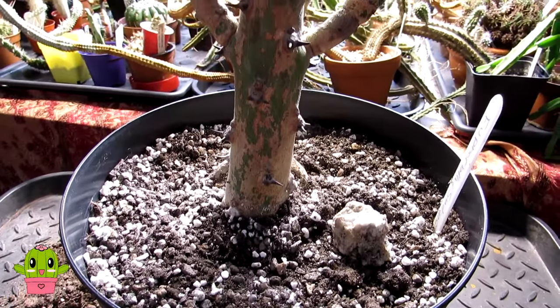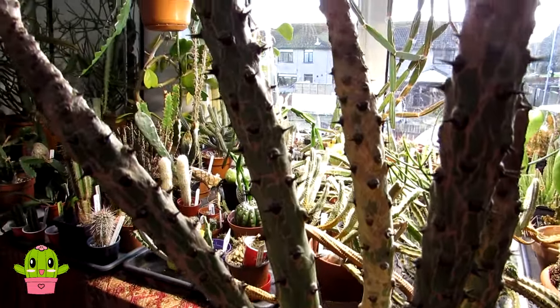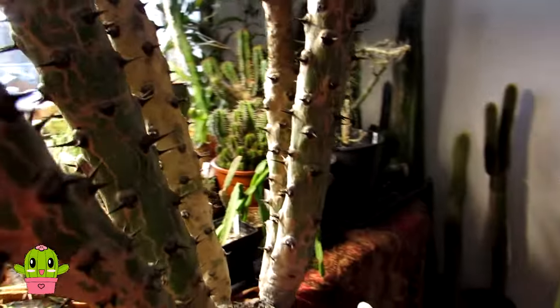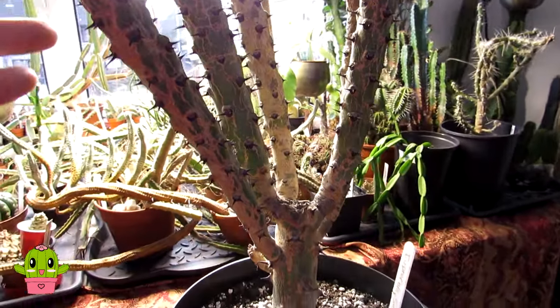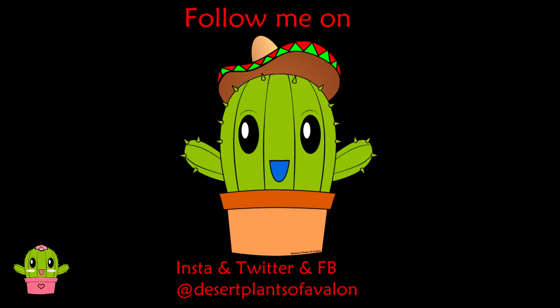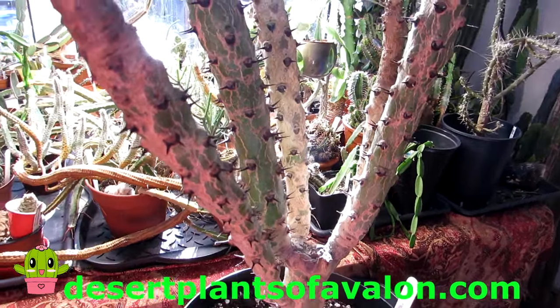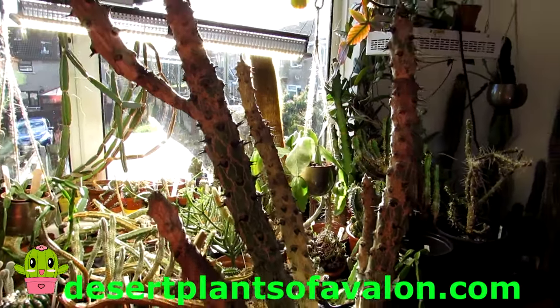The Euphorbia sudanica is all repotted in its lovely new pot! It's going to really love this and put on huge growth this upcoming spring. I just love these black awesome thorns — it's just gorgeous. I hope you enjoyed the potting video, and if you haven't already, don't forget to subscribe and click the notification bell. You can also follow me on Instagram, Twitter, and Facebook at Desert Plants of Avalon, and for more growing tips check my website at plantsofavalon.com. Wishing you all an amazing plant-powered day!